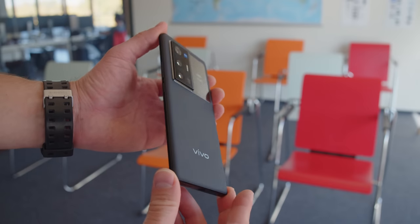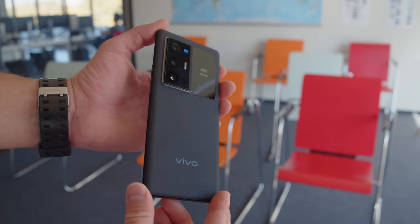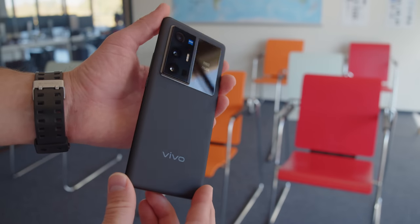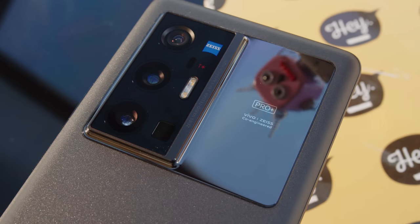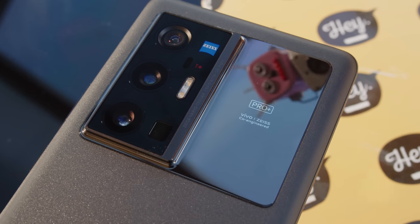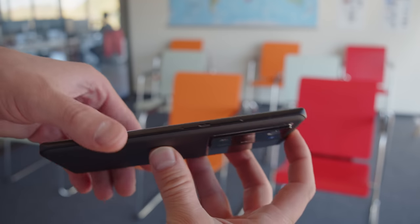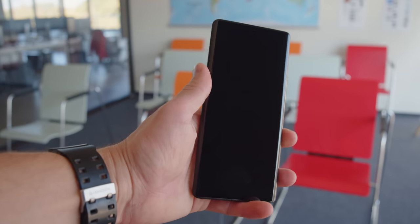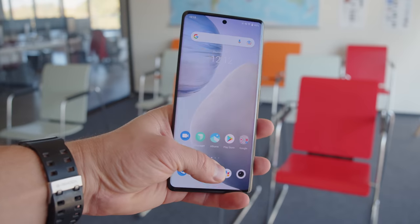The X70 Pro Plus is a unique looking device. Vivo's premium design language is all rectangles and squares. Vivo is really owning their camera setup with this one and it's the focal point at the back. There's a shiny surface here that can actually serve as a mirror if you decide to take a rear camera selfie — that's a clever and unusually low-tech solution. The frame is aluminum and the IR blaster at the top is a nice surprise. On the front, the optical fingerprint reader works quickly and accurately, even though it sits a bit too low for our taste.